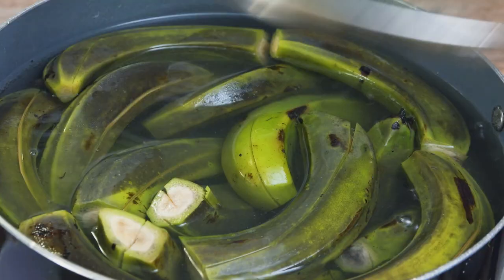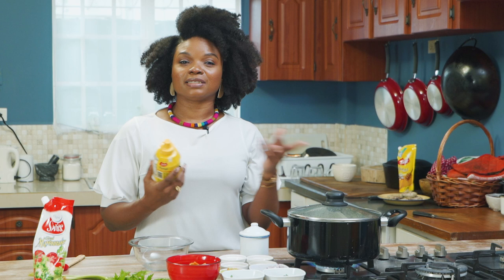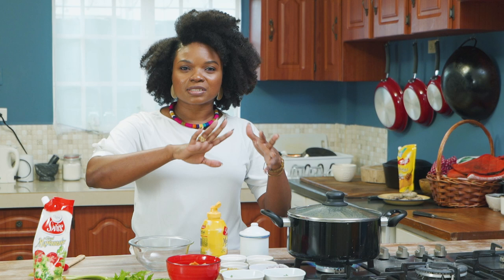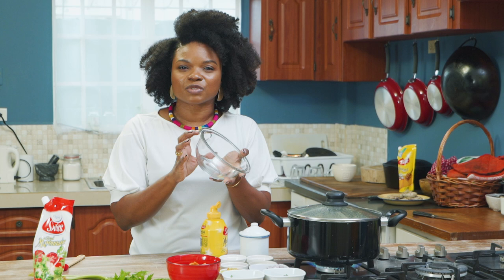A little technique I use whenever I'm making salads like this — I always make the sauce separately. I know there are some people who add each sauce with all the ingredients in. I prefer not to do that because I think it's easier to mix everything together and taste the sauce first, and then once the sauce tastes good, add it to your ingredients.